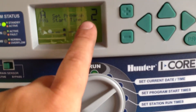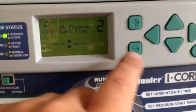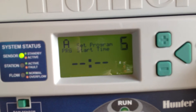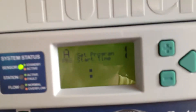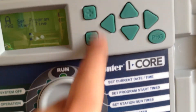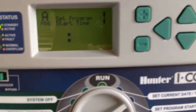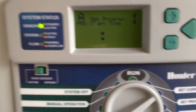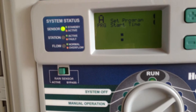Arrow over and the two will come up — that will be the second start time. I'm not going to run a second start time in this controller. You'll be able to run multiple start times, probably up to eight on this controller. Just arrow and then plus and minus will change it. You'll have to roll over if you want to do 12 P.M. — go past again and it'll roll over to the P.M.